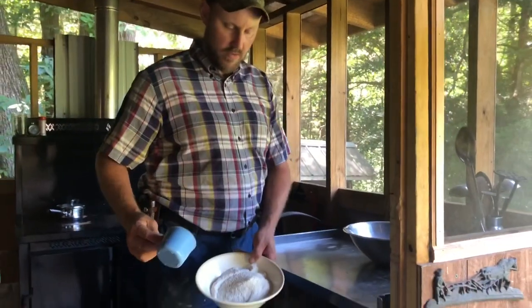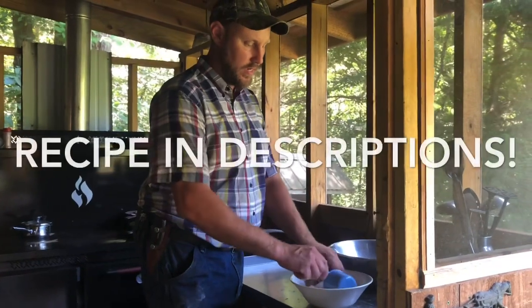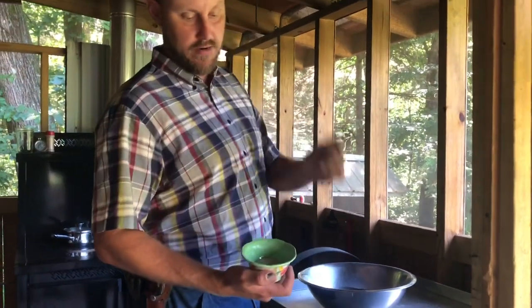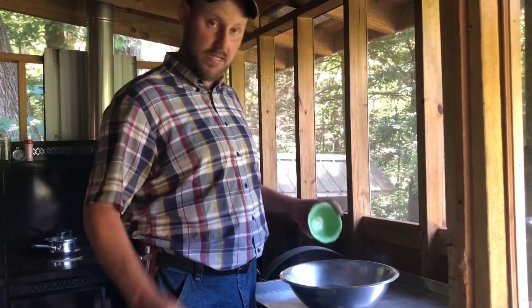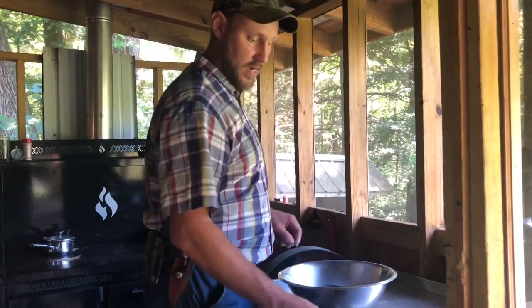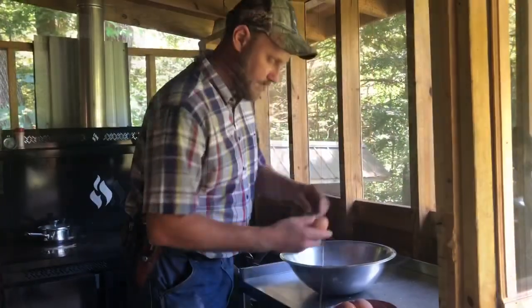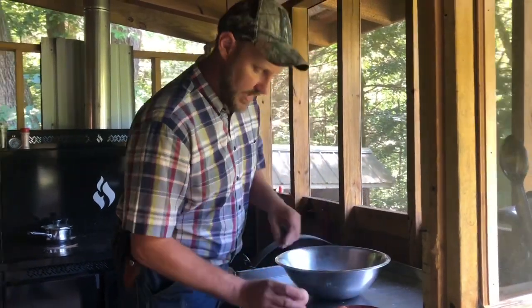Here's our cornmeal that we just sifted — we want two level full cups. In this little bowl we've got baking powder, salt, and sugar. We'll be putting the recipe in the description if you'd like to try this. And of course we've got our eggs — looks like we've got four — we'll quickly get these in here. You can't beat good fresh farm eggs.